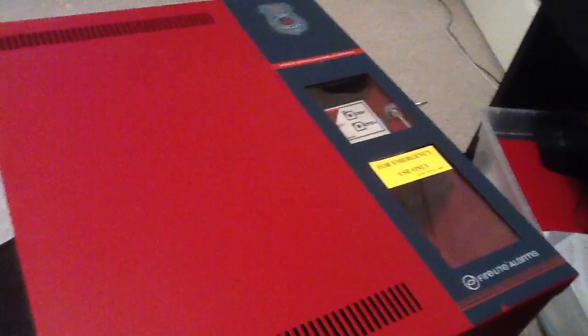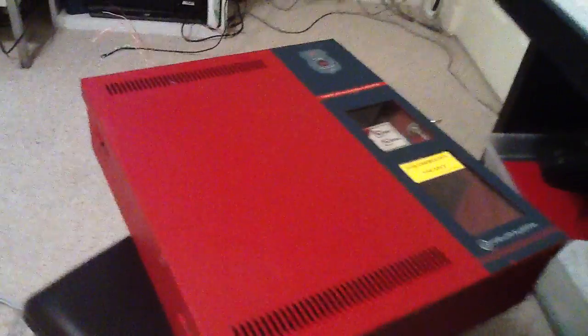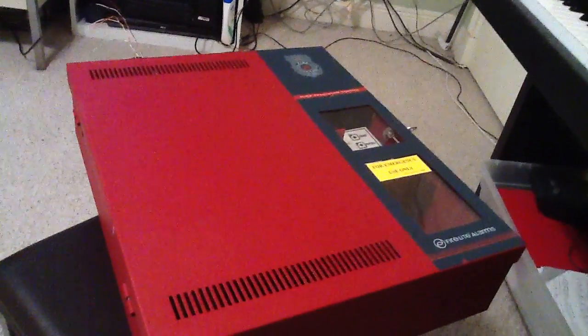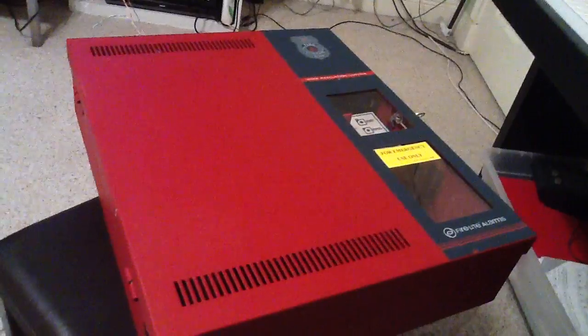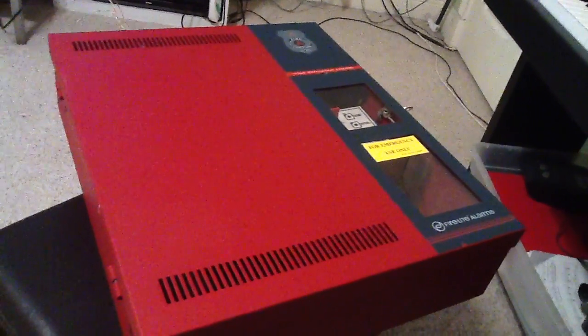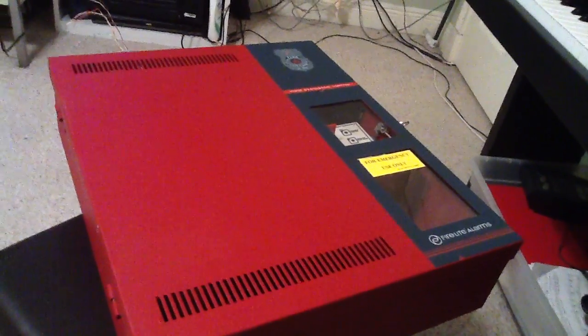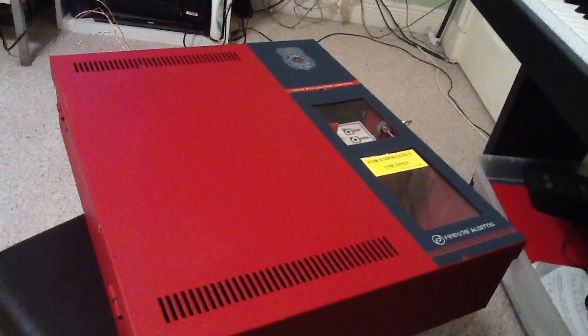I just got it out of the box. This is going to be the new voice evac panel. It's pretty much full-featured — it's got amps built in up to 50 watts, it's got the page feature built in, and manual evac.